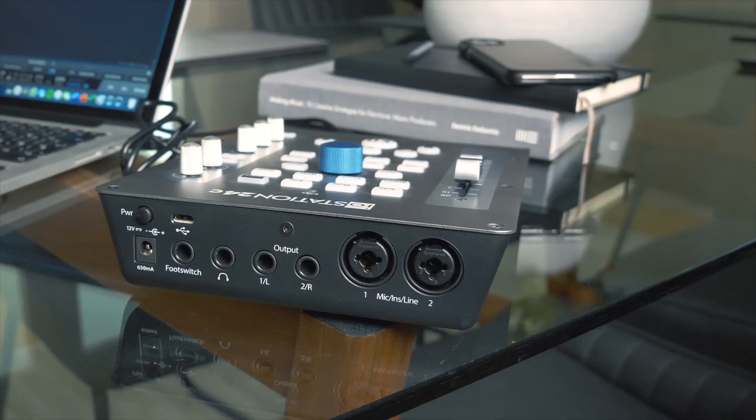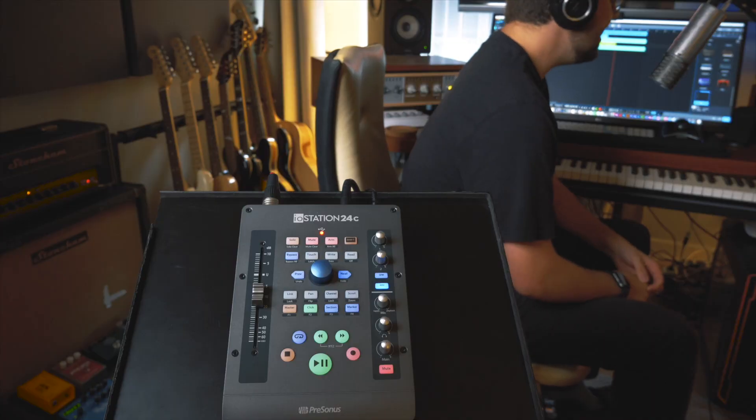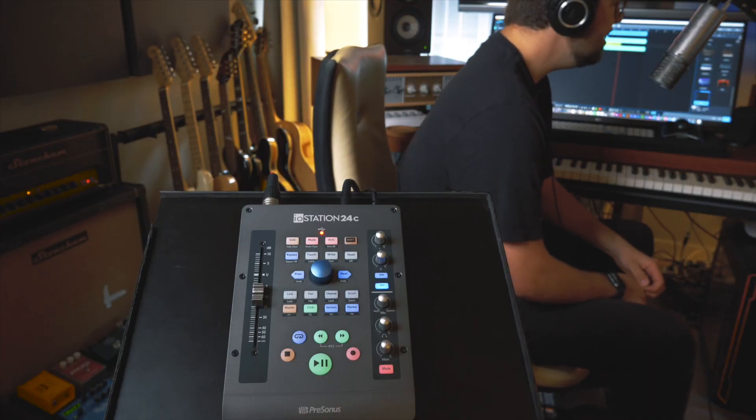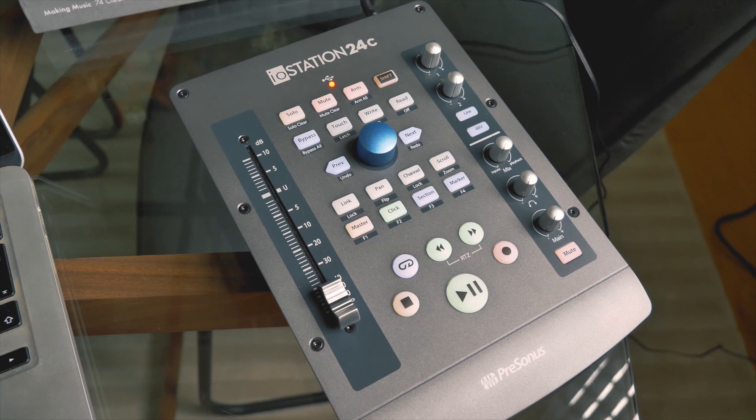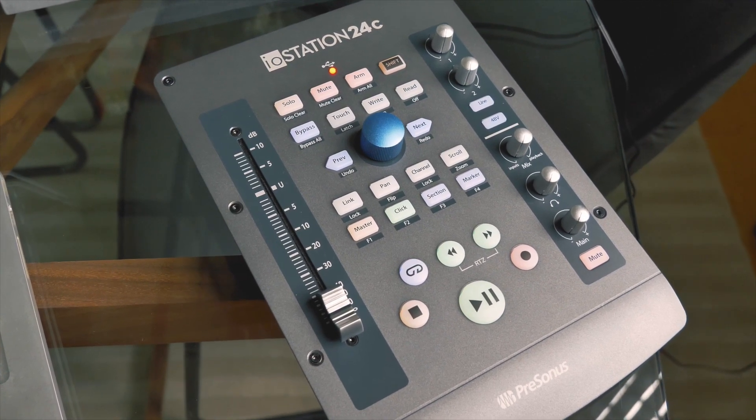With the addition of an audio interface, I think the IO Station 24c is trying to give bedroom producers and new solo artists a lot more control than they would get from a typical audio interface. With the addition of features from the FaderPort range, the IO Station seems to be a really good controller for recording, producing, and mixing — essentially the entire workflow.